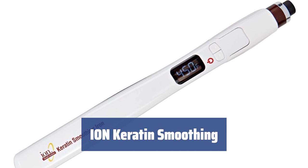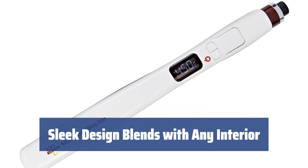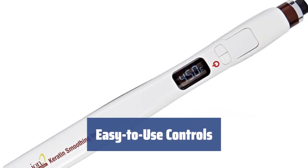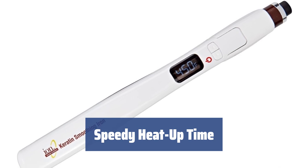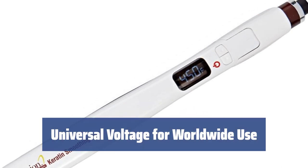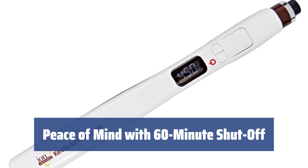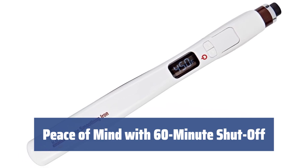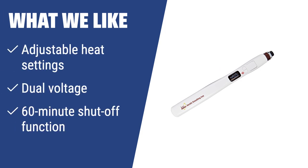Number 1. Whether you're styling hair at home or in a salon, this straightener is perfect for both settings. The modern design will seamlessly fit into any salon decor. Intuitively understandable controls make operating this tool a breeze. With a heat-up time of just 30 seconds, you can start styling your hair quickly. Thanks to its dual voltage option, you can take the straightener with you wherever you go. Even if you forget to turn it off, the device will automatically shut off after 60 minutes for added safety. What we like: The Ion Keratin Smoothing is perfect for those who want a professional-grade styling tool for home or salon use. With its intuitive controls and safety features, this straightener is ideal for fast and efficient hair styling.